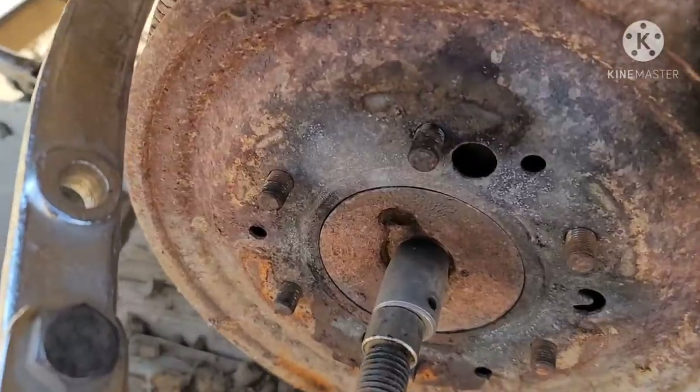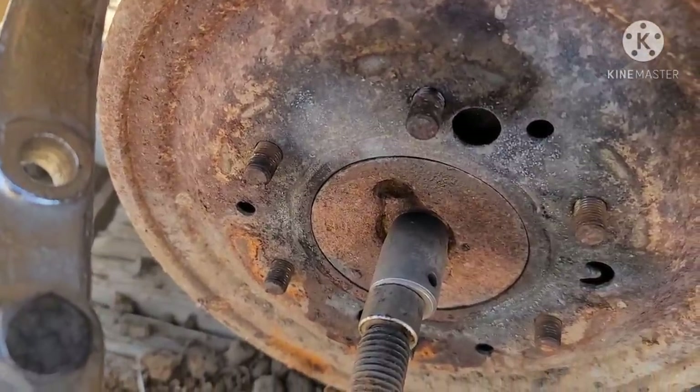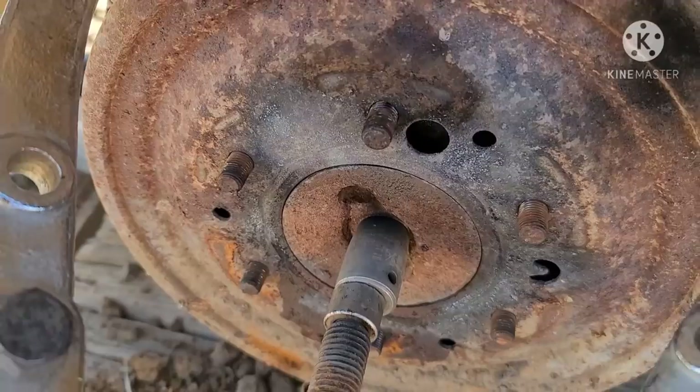Once you can see the end of it has cleared that axle shaft, it's ready to twist the rest of the way off with the puller.